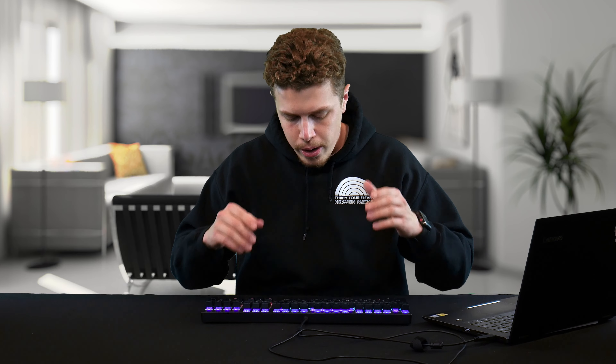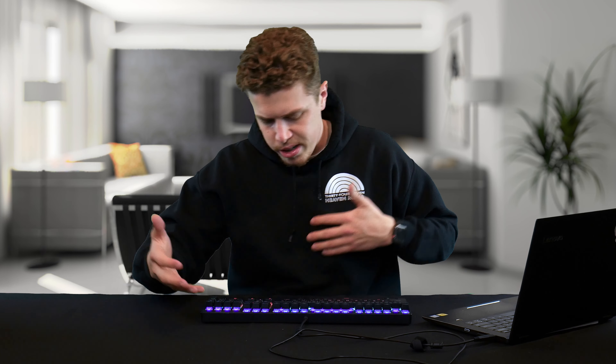I believe this is the best keyboard we have reviewed thus far. And if you've been to our channel before — which you probably haven't because you aren't subscribed, go hit that subscribe button — you know we've reviewed a fair amount of keyboards. This will be my keyboard from here on out until we get something more expensive and better. Stick around — we'll have more videos.